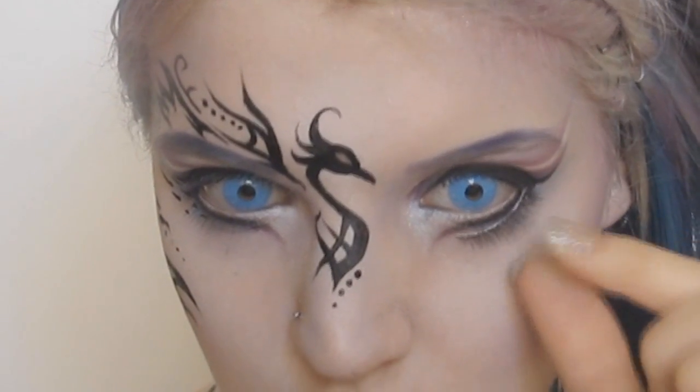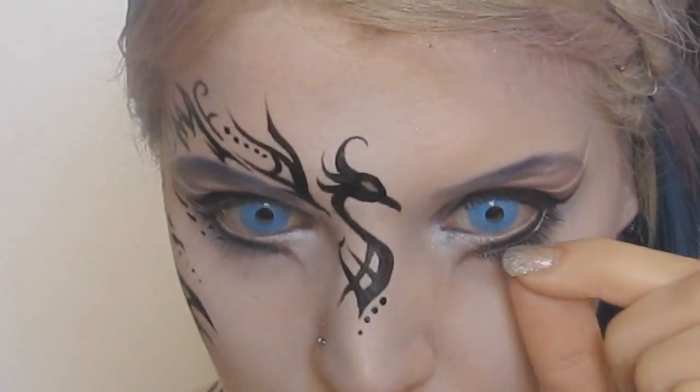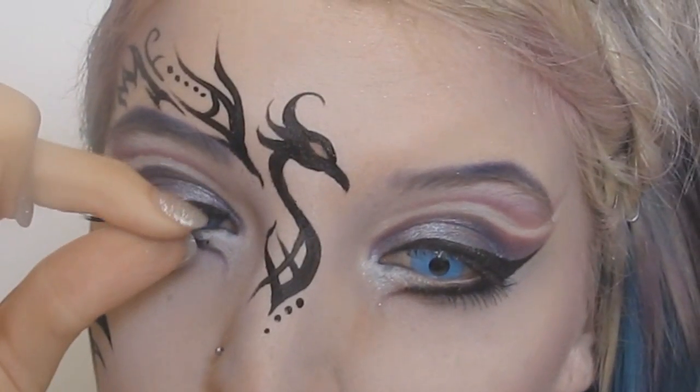I put in a pair of blue contact lenses, then added some top and bottom lashes, being sure to angle the bottom ones slightly so they followed the line I had created.